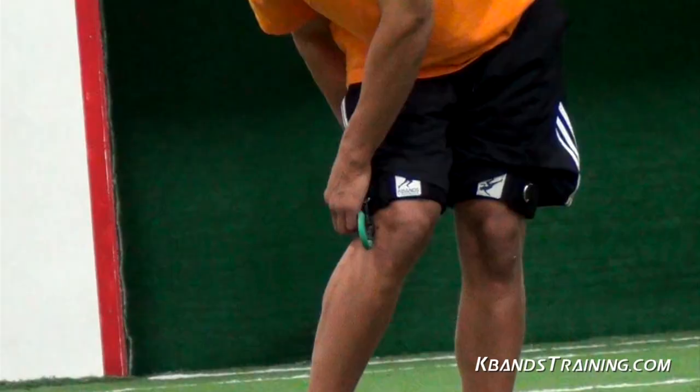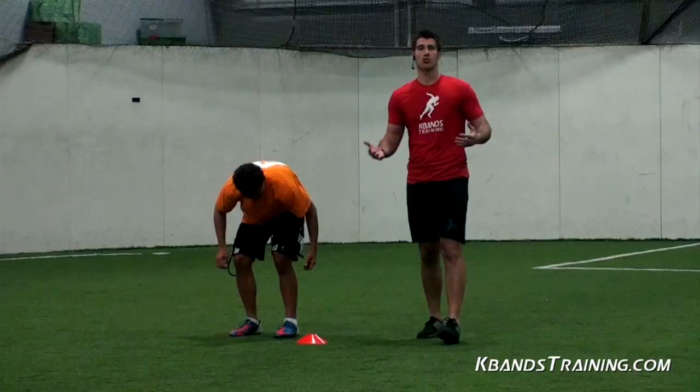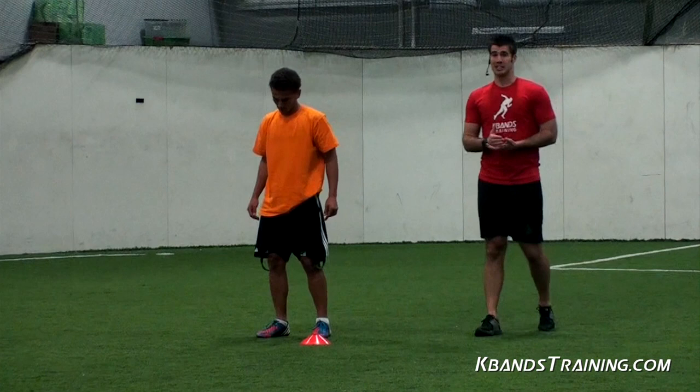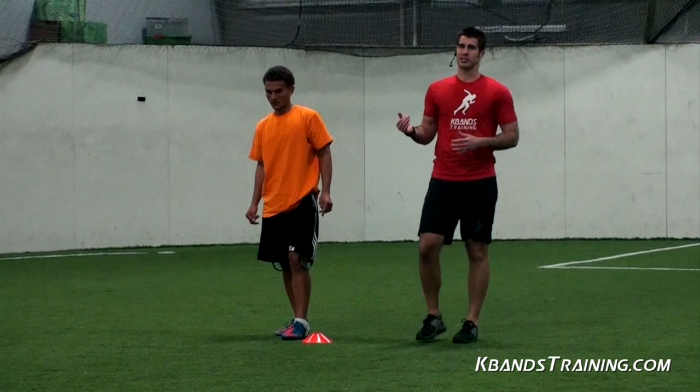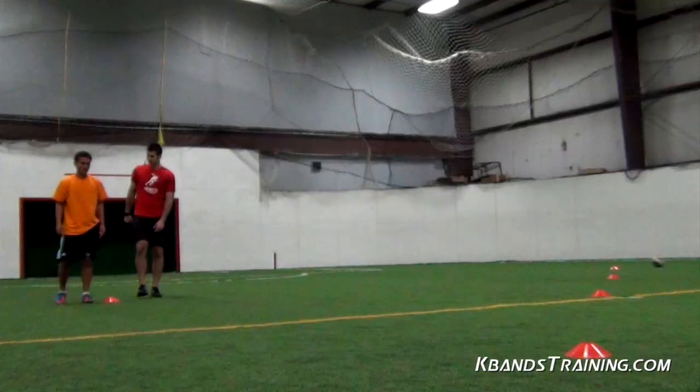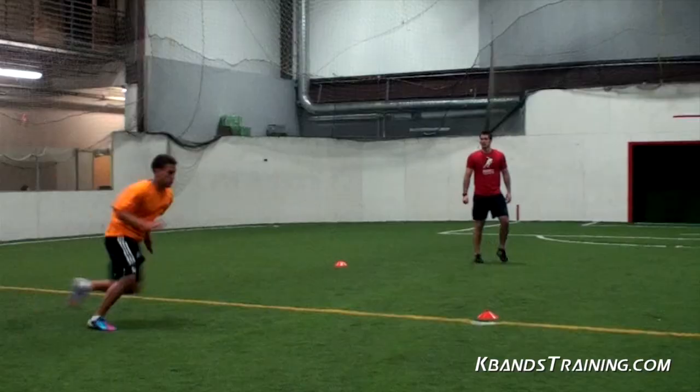All right, we've just moved through our two demo resisted sets. At home, you're going to do six to eight. Go ahead and unclip the bands — we're going to go with our unresisted sets now. These are great because now we've got full muscle stimulation, we're really ready to rock. We can now open up our hips with no resistance and it's time to focus on our foot speed. So this is time that you really need to work. Six to eight resistant sets, two to four unresisted. Big drill here — you can get your teams running through nonstop. Lots of pace, lots of reps. Let's get our unresisted in.